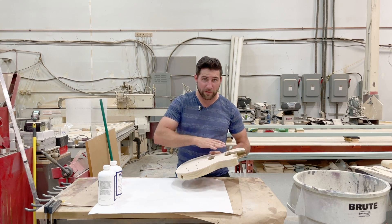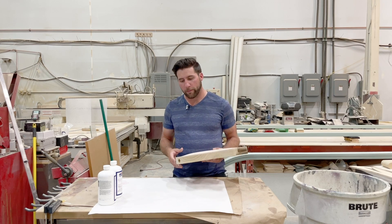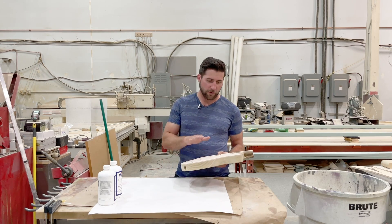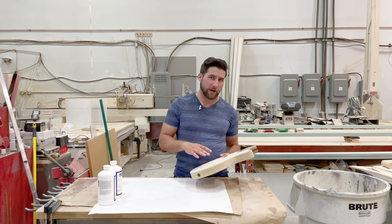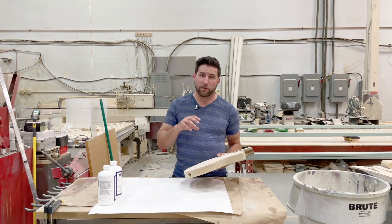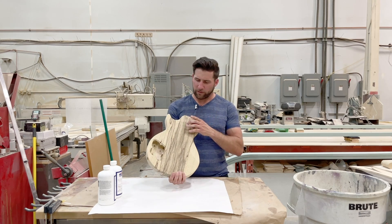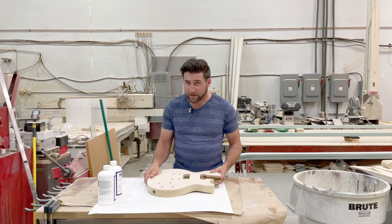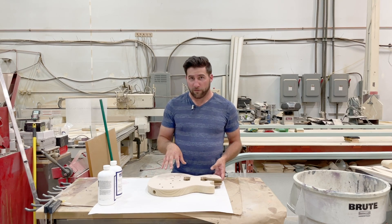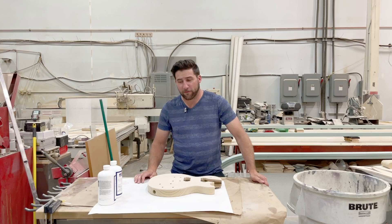I'm going to have to glue in the neck, of course, and I want to do that before I do the real finishing work. But the very first thing I want to do is get the dye done on the top so that I don't have to dye the top with the neck in place. The actual spraying work I can do with the neck in there, no problem, and I may or may not do that. I probably will because I don't really want to have to clamp on the back when there's a coat of something. But I want to get the dye work done first, get that out of the way, and then I can work on actually coating the thing afterward.